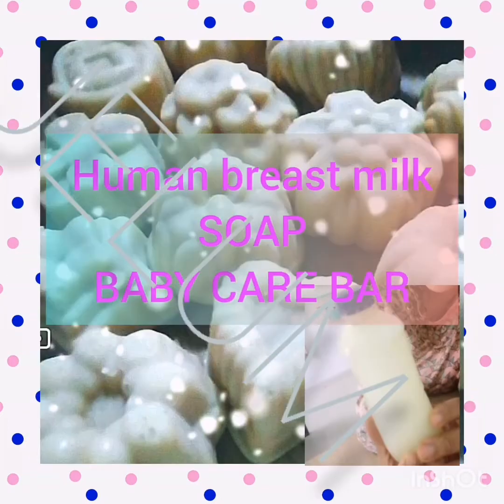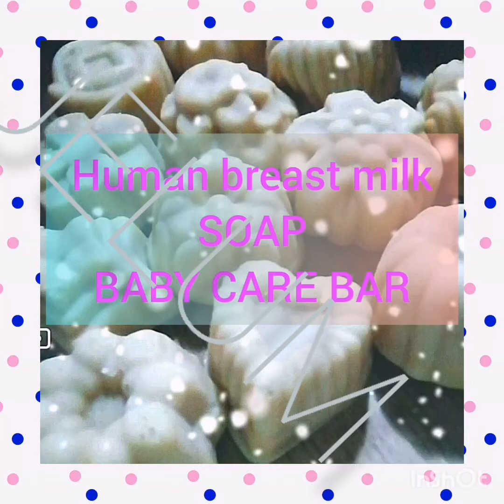Welcome to my channel! Today we're going to be making soap with breast milk. The soap is for our kids, but if you wish you can make it for yourself too. Stop throwing that breast milk away and start making good use of it — your skin needs it so much. Let's move right now.